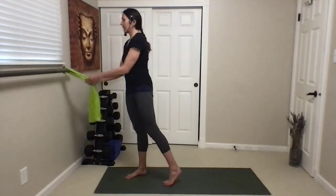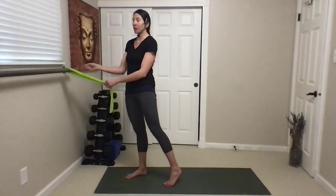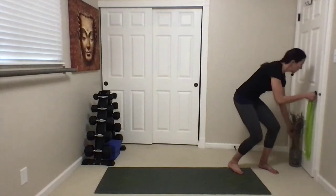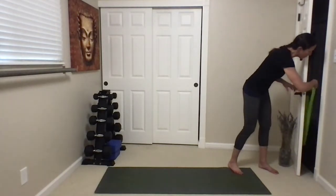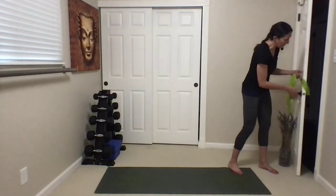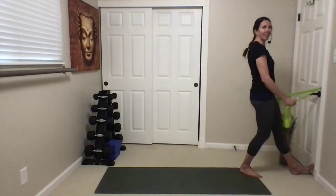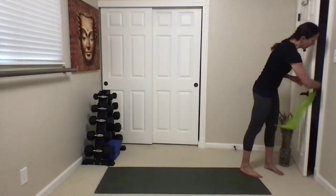I've got my band attached. Not everyone has a bar like this — you can attach it to a doorknob. If you take it through the door, around the doorknob, get it above the latch, close it, and make sure it shuts. Then you can use that as your anchor. I'm going to use my bar, though.